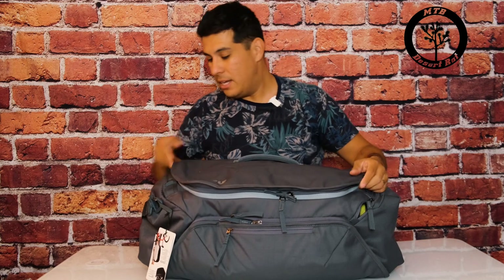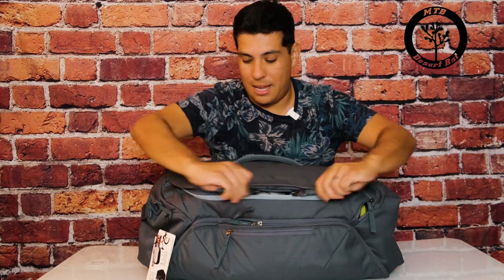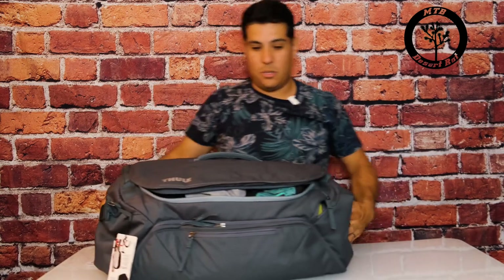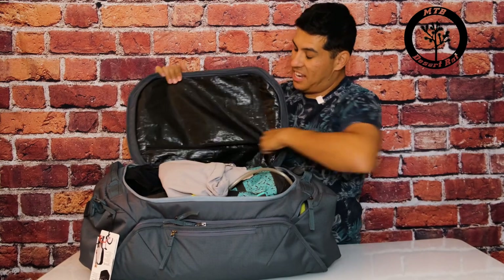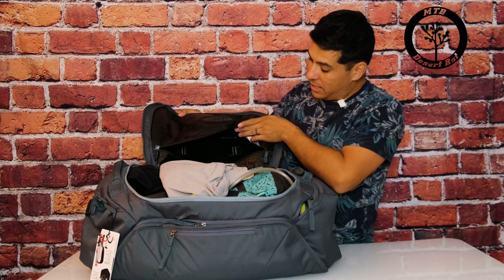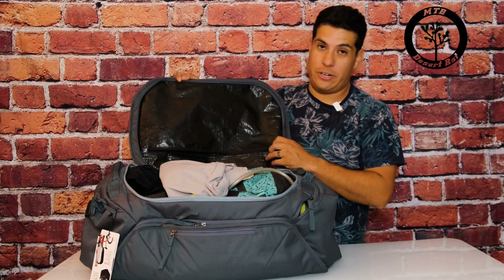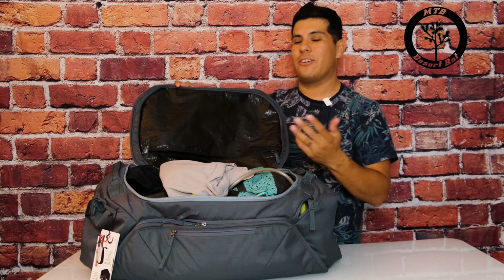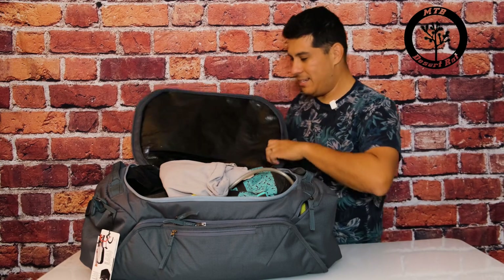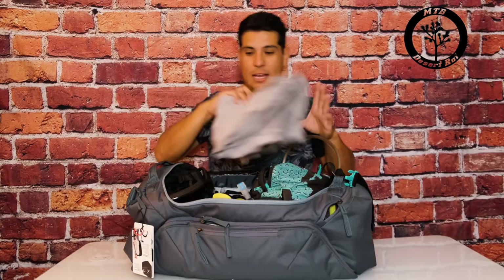That's pretty much all the pockets you get on the outside. Moving to the inside — the lid is tarp-lined and there's actually a zipper compartment where you can throw your dirty laundry. It's fully tarp-lined in there, so you don't have to worry about odors getting into everything else. Just please don't forget to take your dirty laundry out — don't make the same mistake I did, because when you open it, it's like a bomb going off.